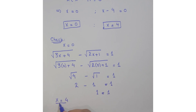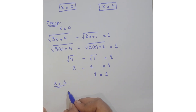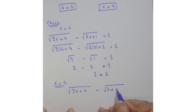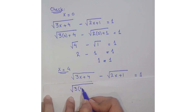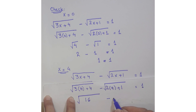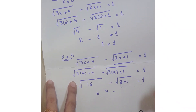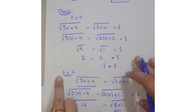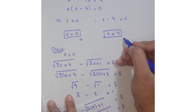Now check for x = 4. Substitute into the original equation: square root of (3·4 + 4) minus square root of (2·4 + 1) = square root of 16 minus square root of 9 = 4 minus 3 = 1. The left hand side equals the right hand side, so x = 4 is also a valid solution. Both x = 0 and x = 4 are solutions.